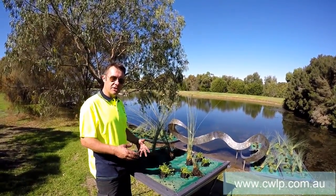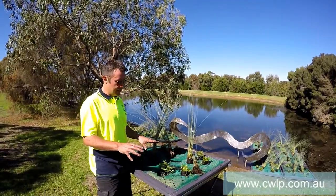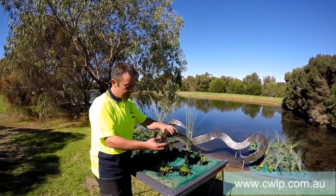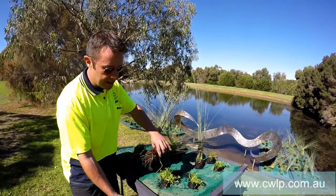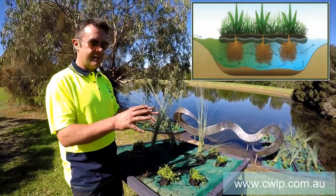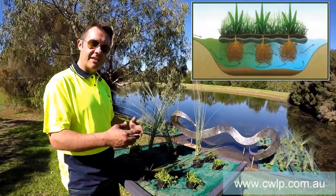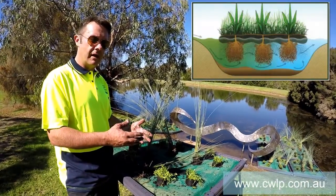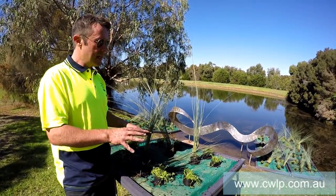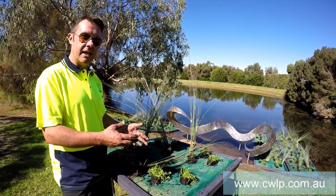They look quite good once they're established, and once they are established you don't see any of this panel — it's all just a floating mass of plants. The reason why they're so good for water quality management is that the root systems the plants put out will eventually push through the panel and come out the other side, dropping down a good metre or so into the water column. The plants are suspended in the water, their roots are suspended in the water, so in terms of nutrient uptake they have to take nutrients out of the water in order to survive. This is much better than a terrestrial wetland where the plants take their nutrients from the sediment. In this case they take it out of the water, which starves out the algae and the unwanted plants or weeds that you get growing in dams.